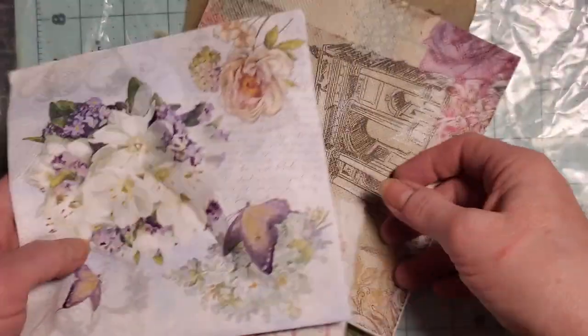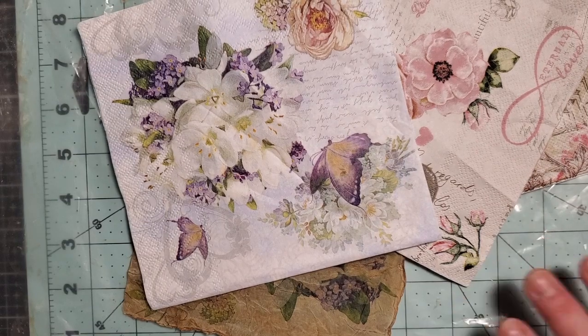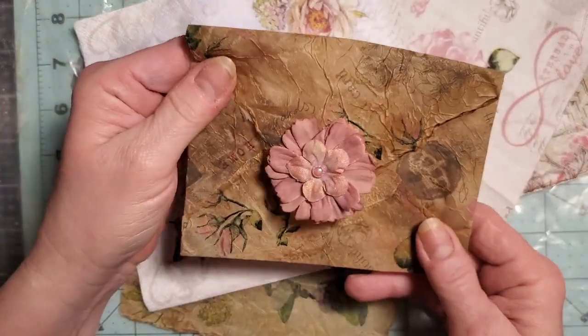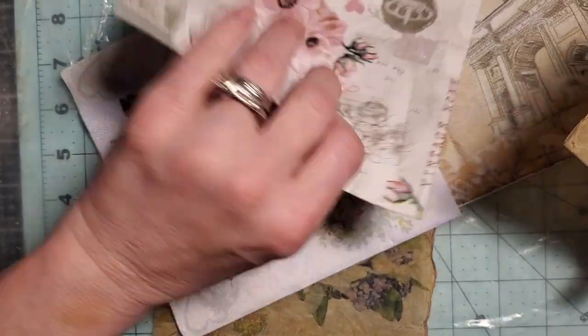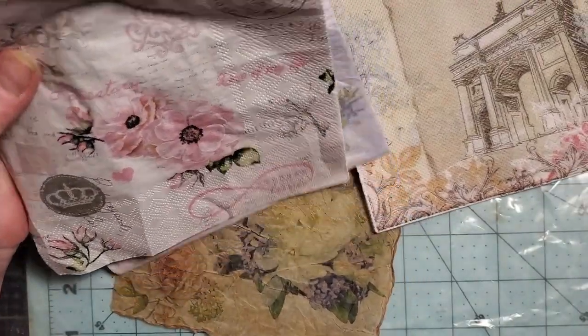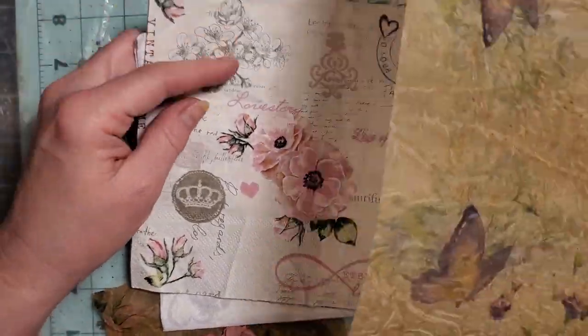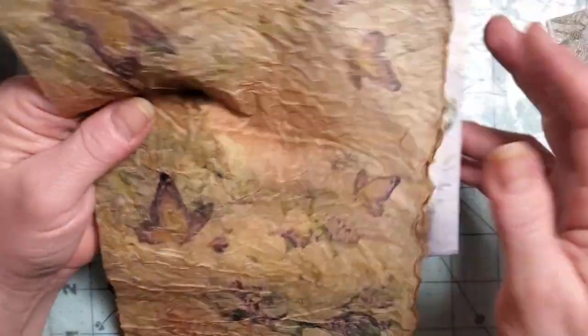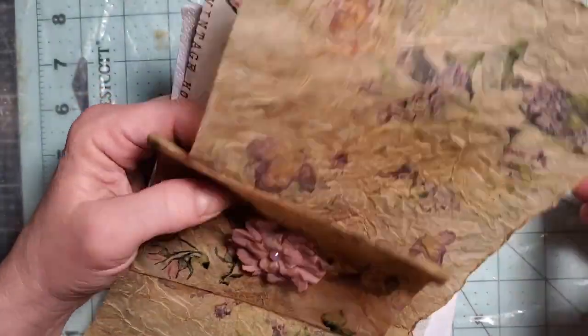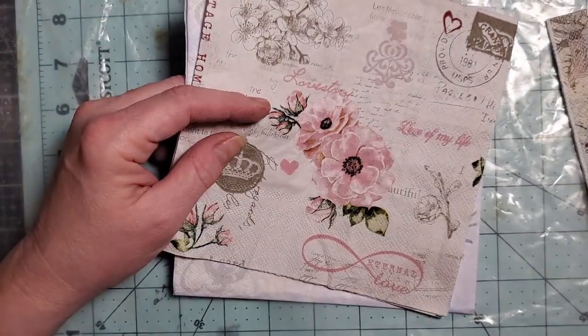I have three napkins here, and this envelope was made out of this napkin right here. So we're going to go ahead and get started. If you want to join in on the fun, you're going to need some PVA glue — just some water-based glue. You can use Elmer's; the cheapest you can find will work just fine.